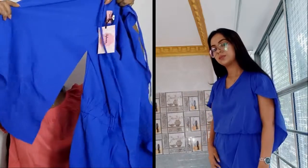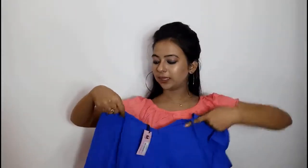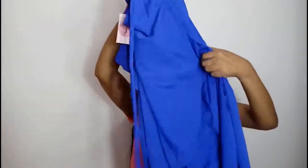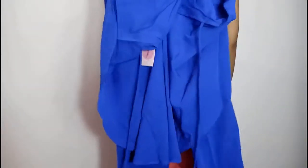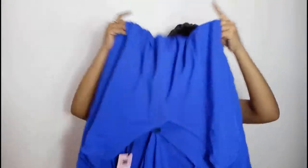This is a cap slip, and you can get a zipper back and an elastic in the waist. Then there is a white solid wrap top.